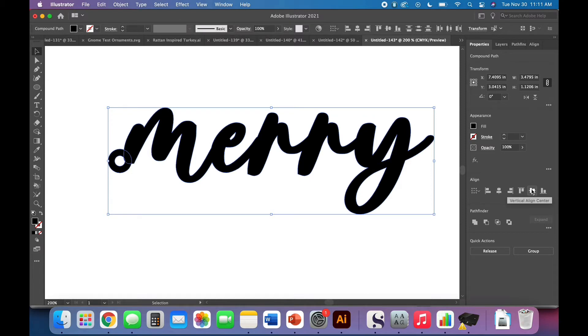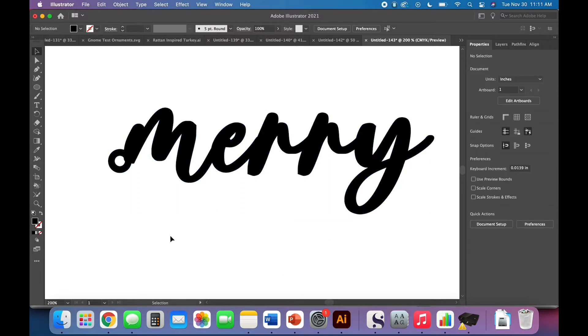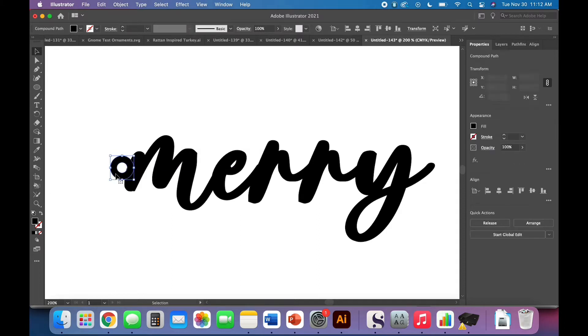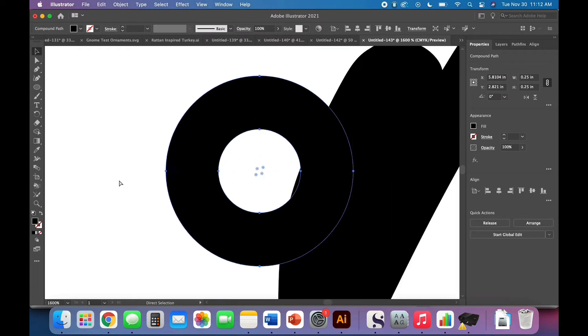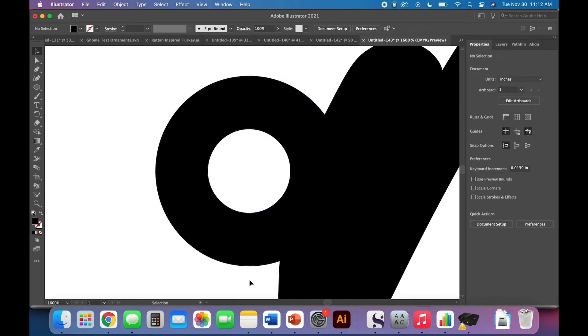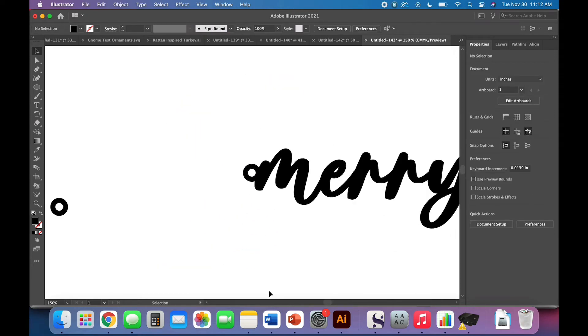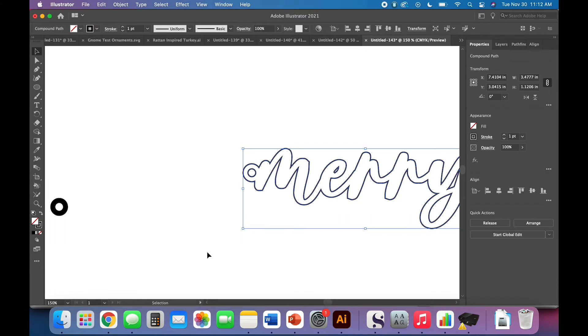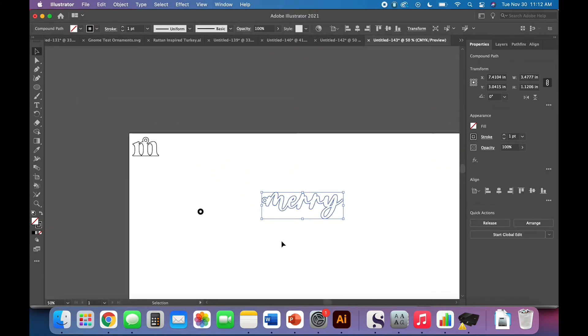When you use vertical align center it includes the tail of the Y, which doesn't look good at all — technically centered, but not visually centered. I'm a big fan of visually centering things; I'd rather look right than be right. I'm going to center it right in the middle of that M hole and scootch it over. Let's zoom in — you can see the edge of the M is cutting through my circle, and I don't want that in this case. Once you've got your twine hole placement set, select both, Pathfinder Unite.